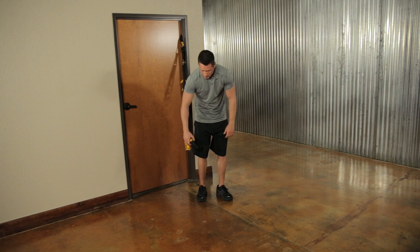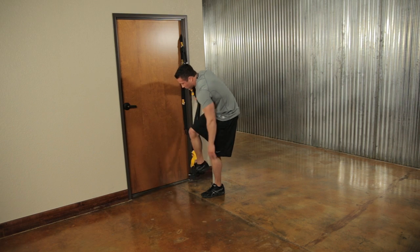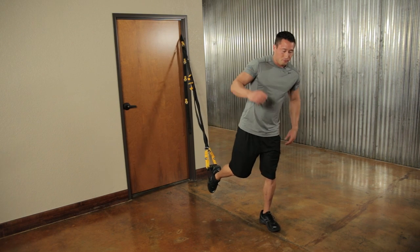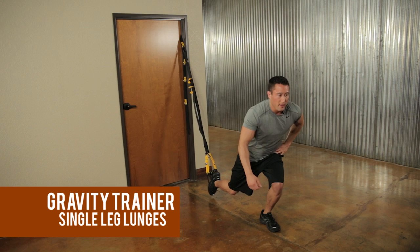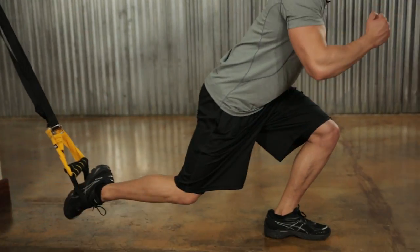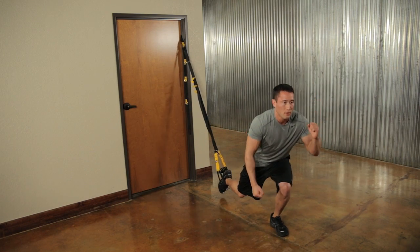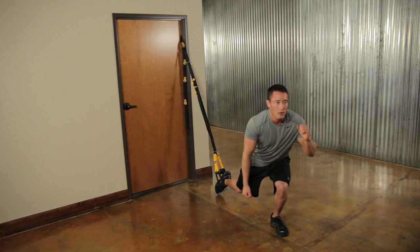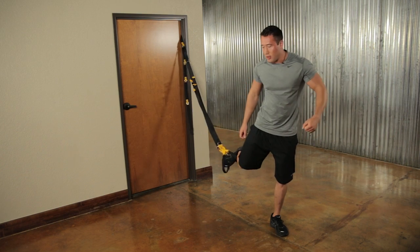Stick your foot into both foot cradles, take a couple hops out to make sure you have plenty of room. Kick your right leg back and at the same time squat down on your left leg, then come up bringing that knee up. We're going for ten repetitions on each side.